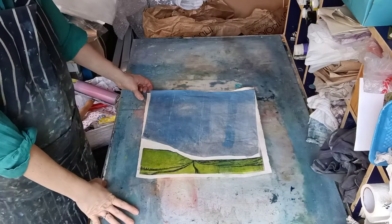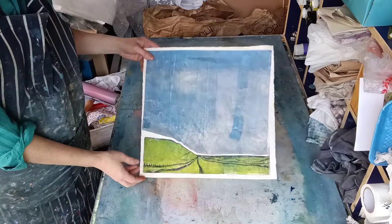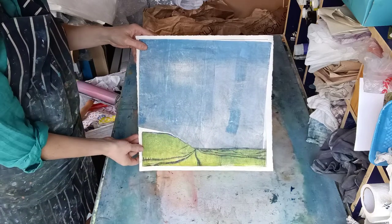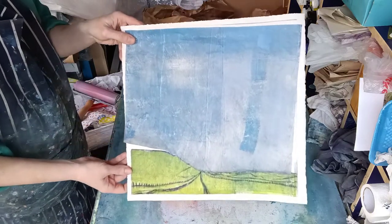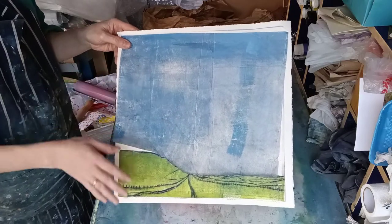Today I'm going to be working on one of these dry points that I actually did at Spike Print Studio. It's a dry point — a picture of Maiden Castle in Dorset. I've got a whole series of them, but this one actually didn't work out very well.